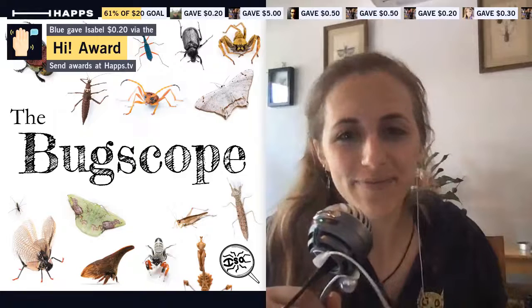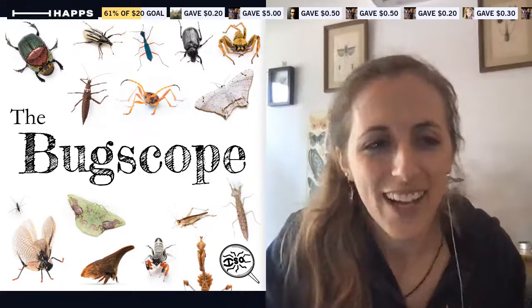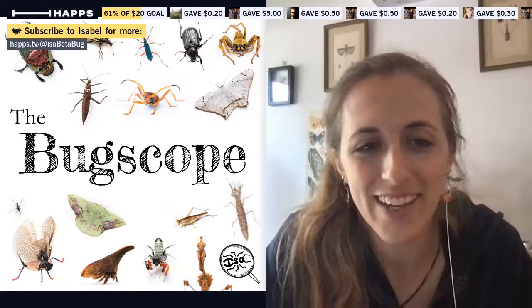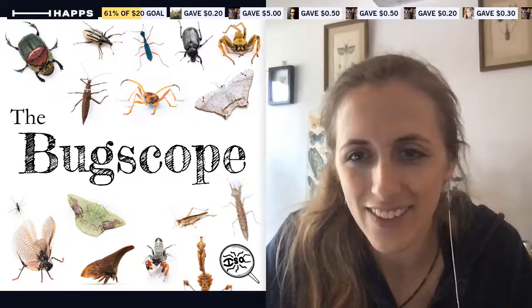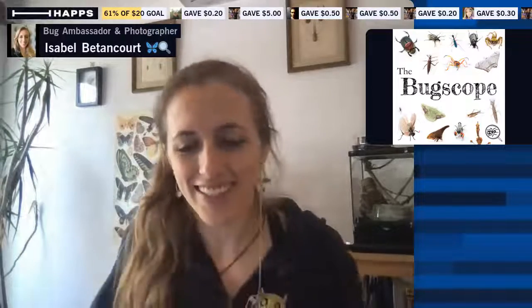Let me just get a book to prop up my microphone here. Hi Fiona, how are you doing? Hi Craig, hi Angela, hi Linda, Blue Velvet — hello, thanks for the high award. Let me just switch this around a little bit and put the little Bug Scope banner in the corner there. Yeah, so it's a very exciting day.